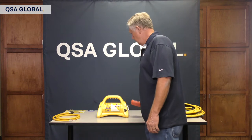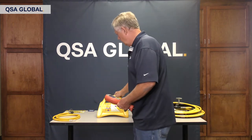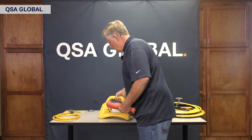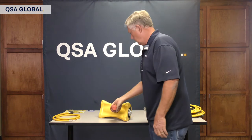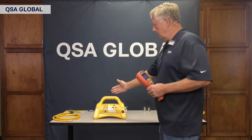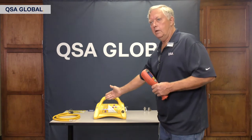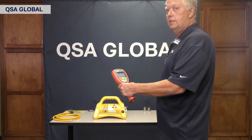I check the rear side, the front side, all around the circumference. I even put the projector on its side and check the bottom. The other key point you want to check is at a distance of one meter from the projector that it's less than 10 mR.